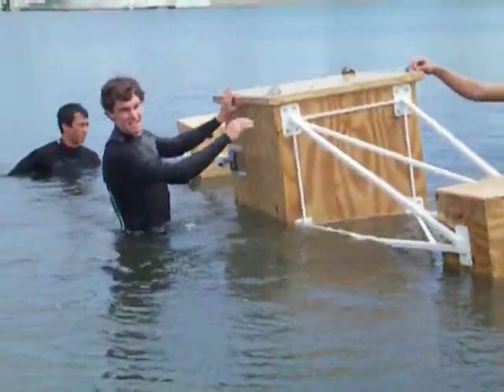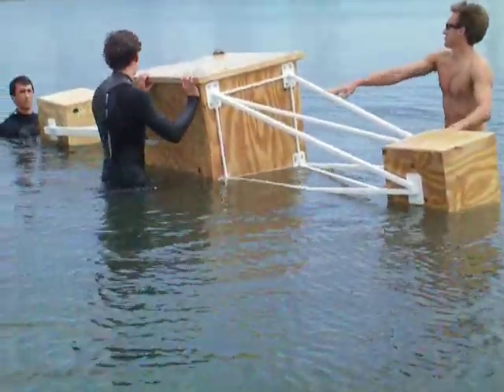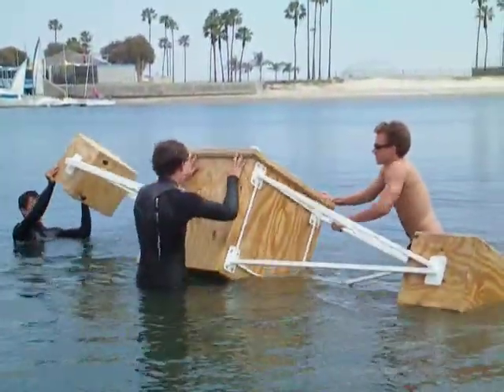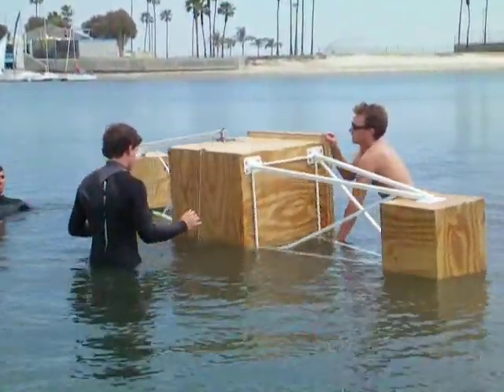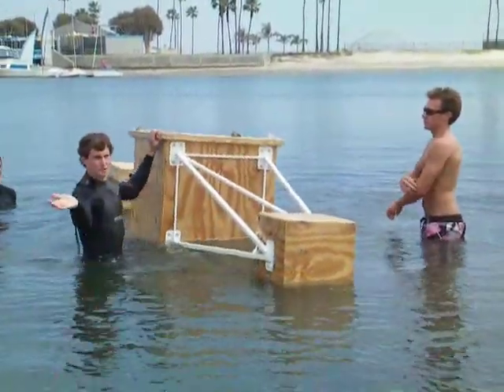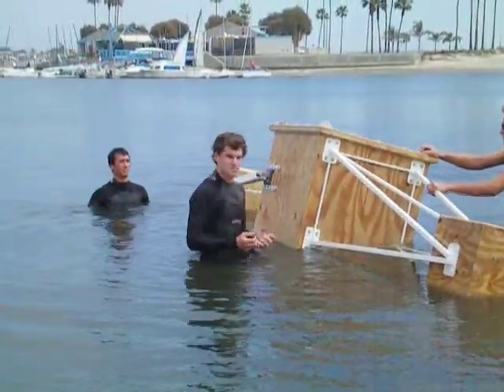Now we will try the same thing and try to flip it all the way over and see if it can. We're not going to rip anything off. So if we get to here and then we let it off. As you can see, we got to the vertical position where it would almost go over, and then let go and the weights just pulled it right back.